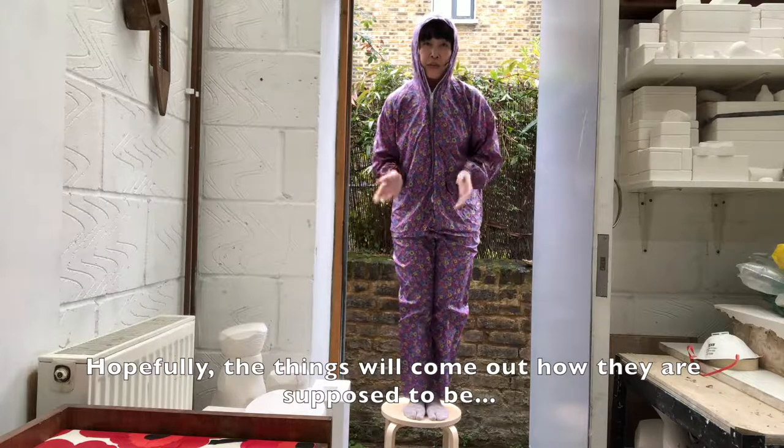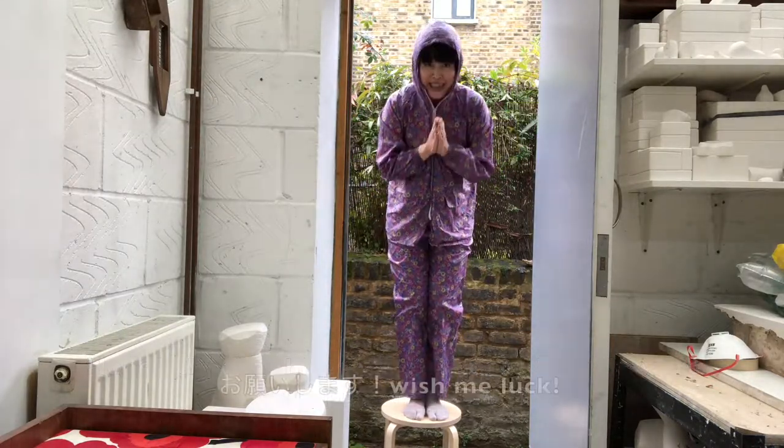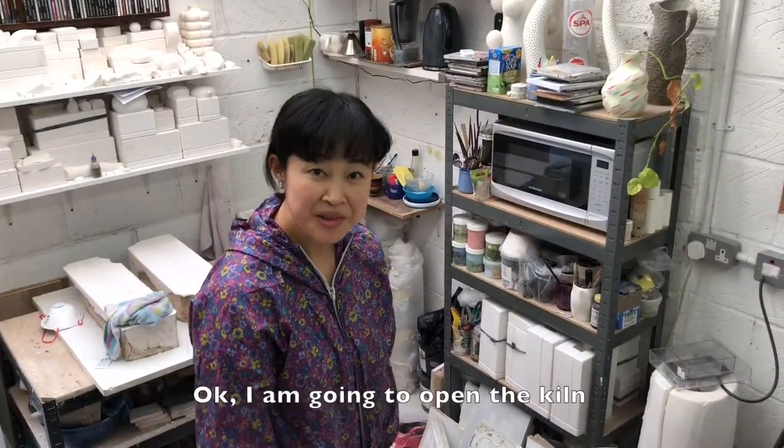Hopefully, the things will come out how they are supposed to be. Okay, I'm going to open the kiln.